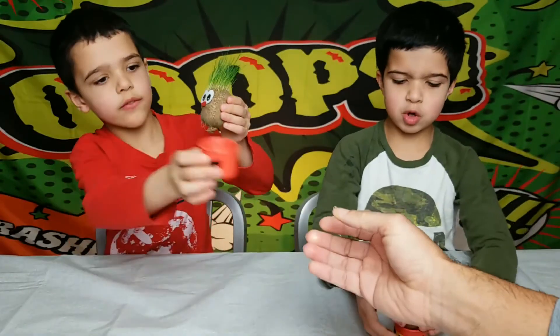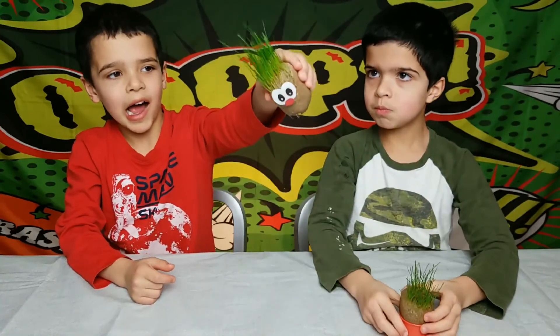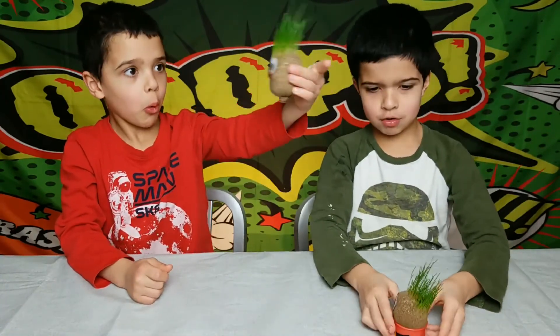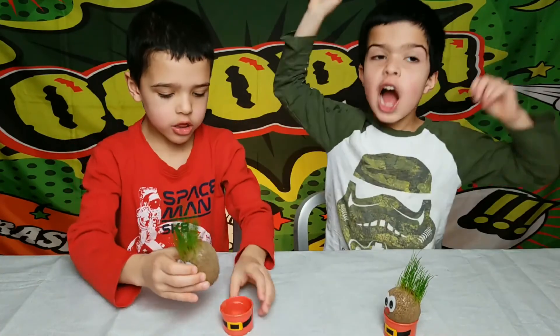Thank you. You must tell me something very important. I'm Santa. Remember to like and subscribe!